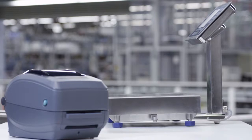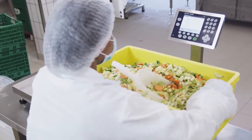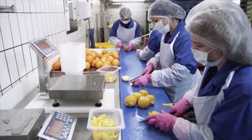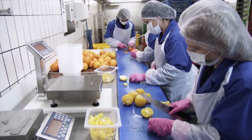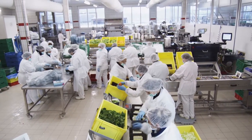Away from the weighing location, results can be wirelessly printed or exchanged with an ERP system. This provides complete tracking and tracing and ensures that your mobile scale is immediately ready for the next task.